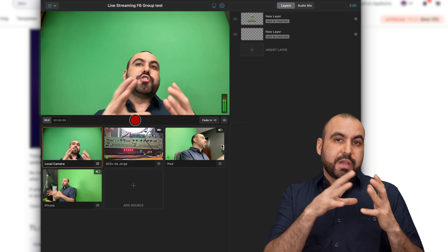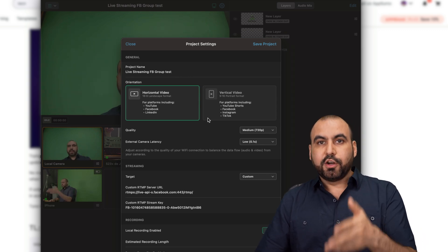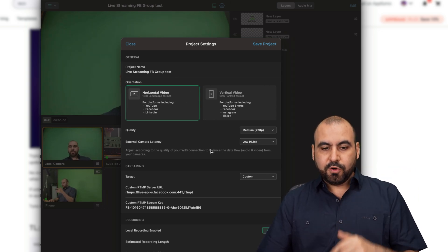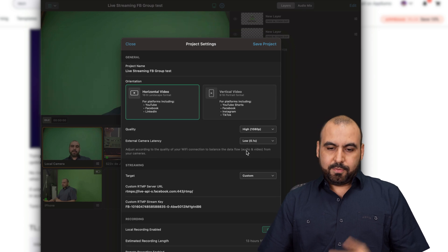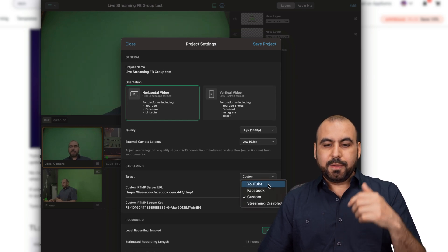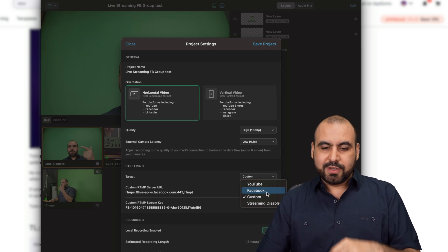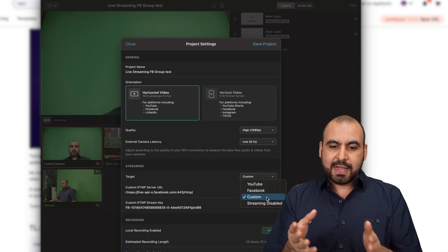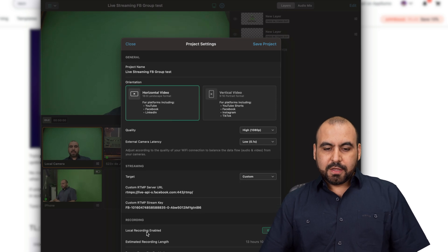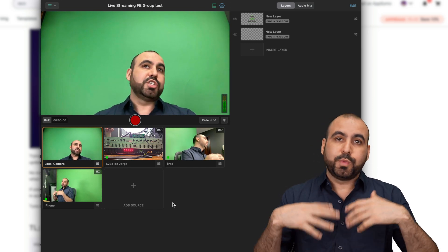You can stream with this or you can record — it's up to you. If I want to stream, I click on this little gear icon and I have the options for this particular project. I can do a horizontal or vertical video, set the quality up to 1080p — hopefully they add 4K in the future — and set external camera latency. The target can be YouTube, Facebook with streaming link details, or you can select custom for RTMP, meaning you can stream to anywhere that accepts that kind of server and streaming key. Local recording and remote recording are also available.